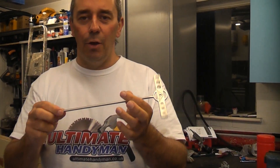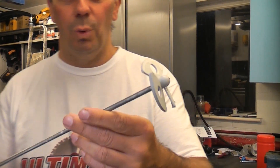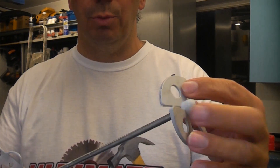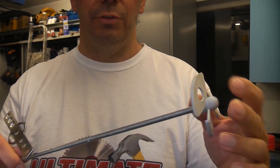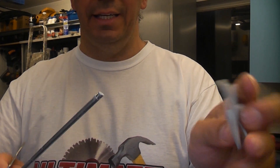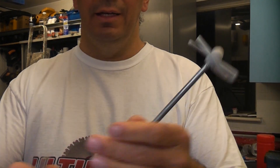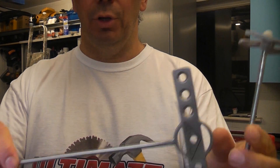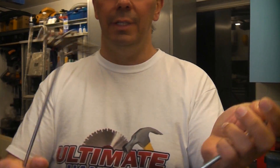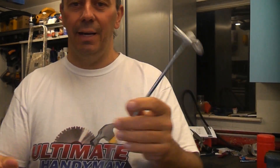I did actually buy another paint mixer a few months back, which is this one — a Bosch one. I did actually try to mix up some very thick Zinsser 123 that was a couple of years old and at the end of it, it actually got stuck in the Zinsser 123 and it came off, rendering it useless. These are actually very similar in price to buy — about £12 each — and the Bosch one didn't last long at all before the end came off.